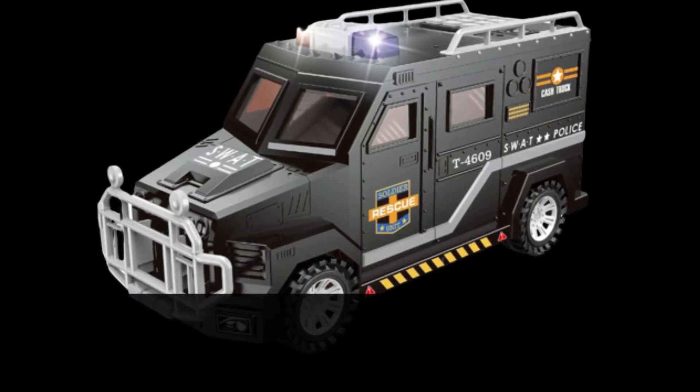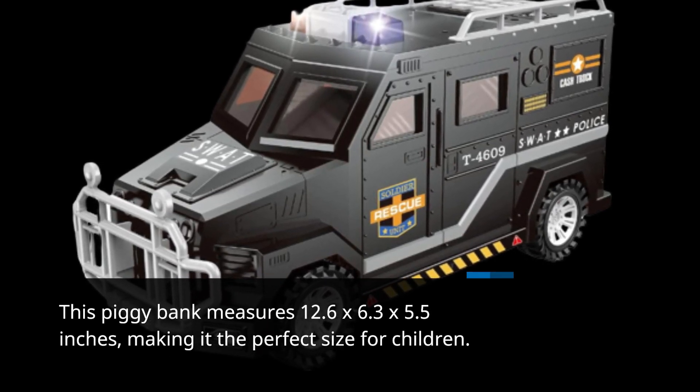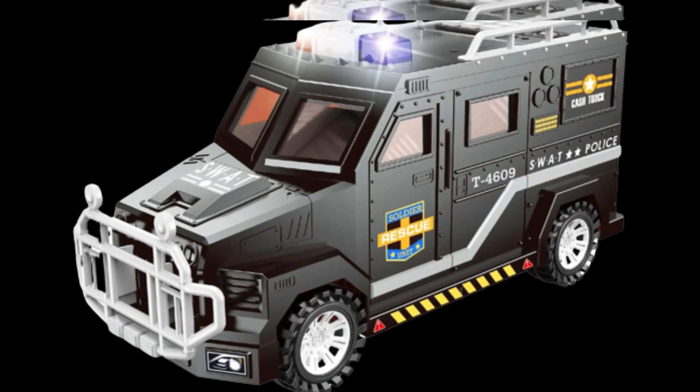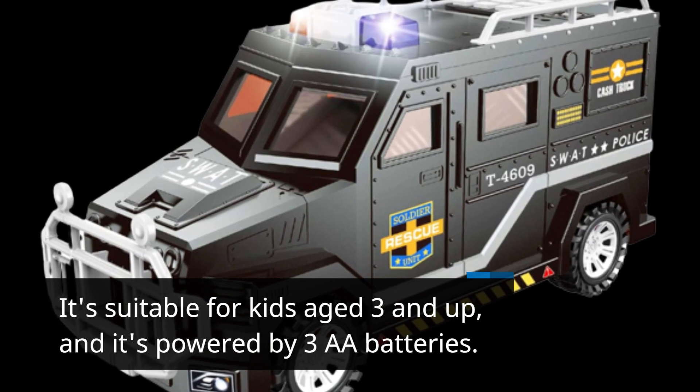This piggy bank measures 12.6 x 6.3 x 5.5 inches, making it the perfect size for children. It's suitable for kids aged 3 and up, and it's powered by 3A batteries.